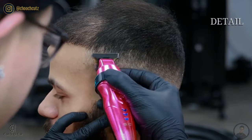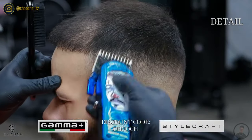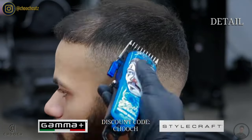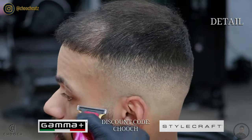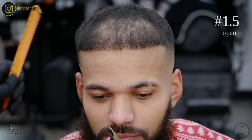This blend is already coming together — just a little bit of detailing to make the blend pop even more and look a little more perfect. If you need to put the guards back on, that's okay. Also, if you guys need any Gamma or Stylecraft tools, be sure to use my discount code 'chooch' and you can save some nice money with that.